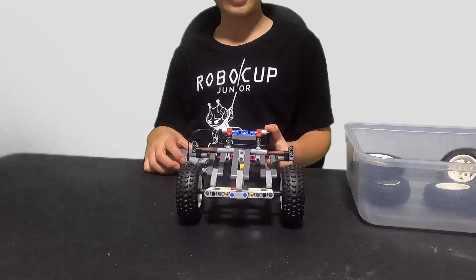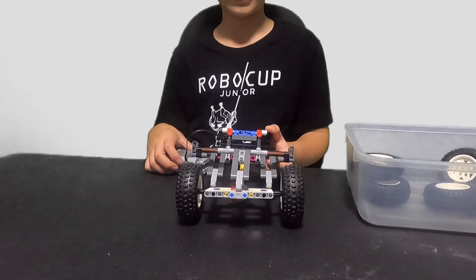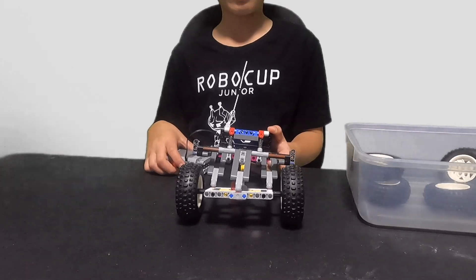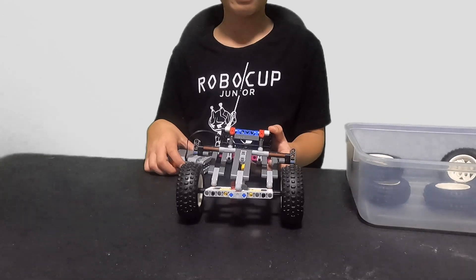As always, please make sure to like, share, and subscribe so I can keep making more LEGO Technic videos like this one. Also, thank you guys so much for 50 subscribers — it really means a lot to me, and I hope I can continue my passion.